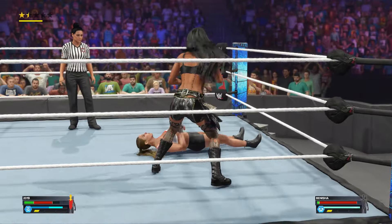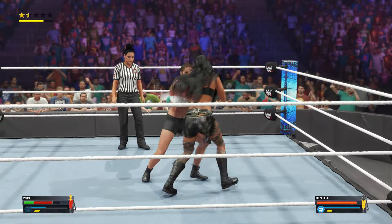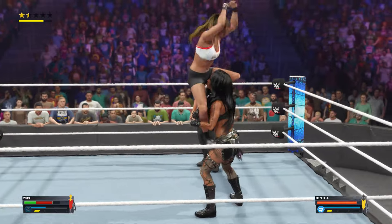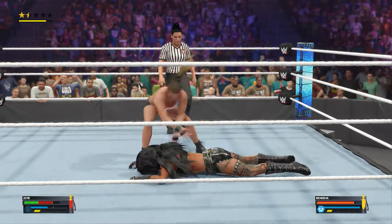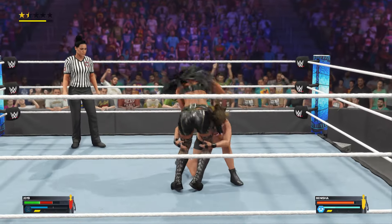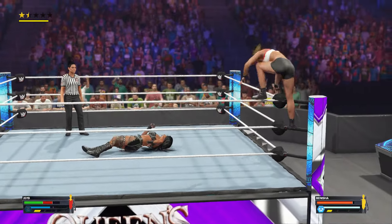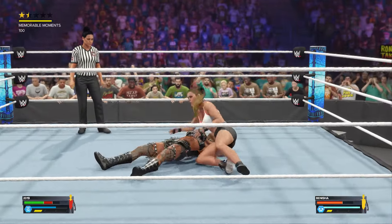Lands the elbow. She turns it right around with a counter. Beautiful elbows and a spinning back kick too. Nice amateur takedown, all the way over. Top rope — putting it all on the line. Takeoff — splash!